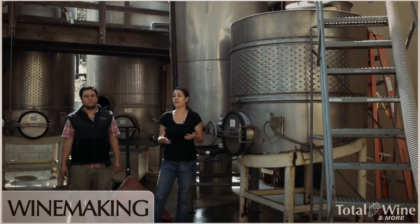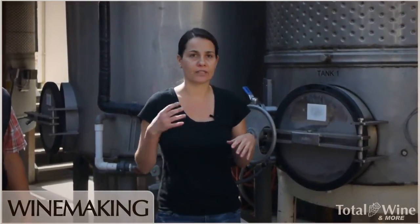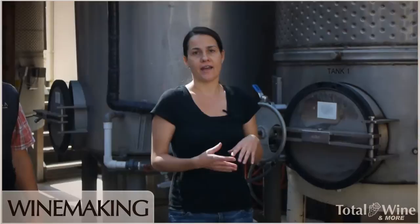Sometimes we'll do an extended maceration, which means we're really not pumping over much anymore, but we're letting the wine remain in contact with the skins. We let it stay at a nice warm temperature and continue to extract and really soften the tannins. After that is finished and we're ready to press off, we taste every day and just wait until the wine is tasting exactly right.